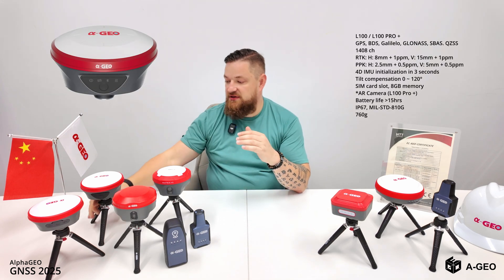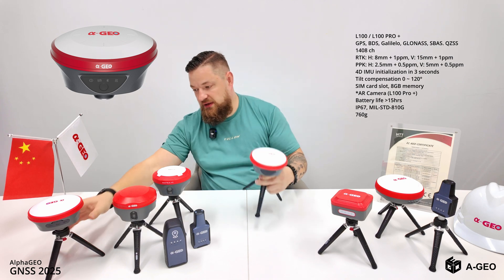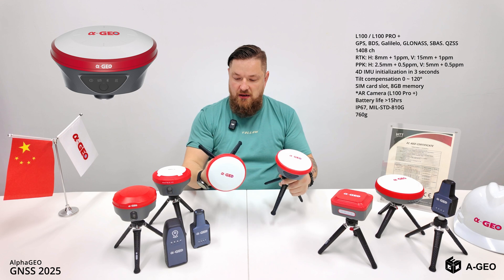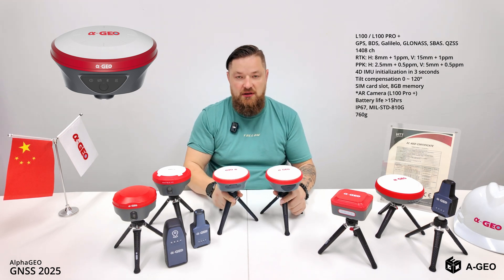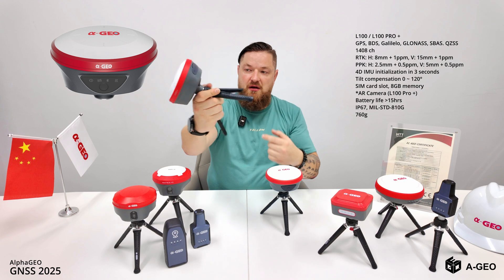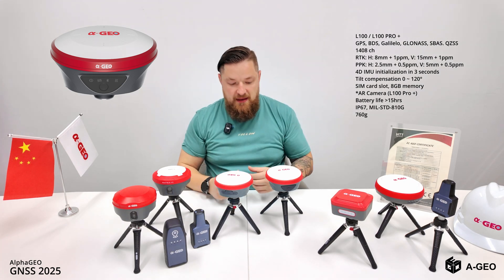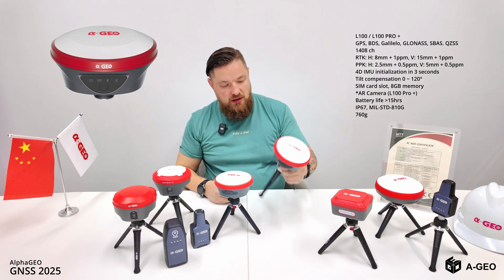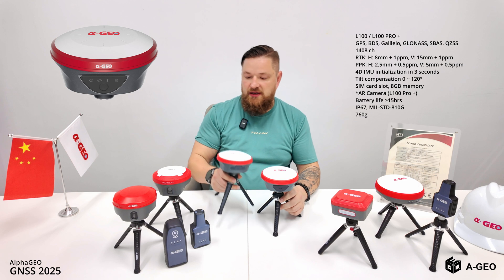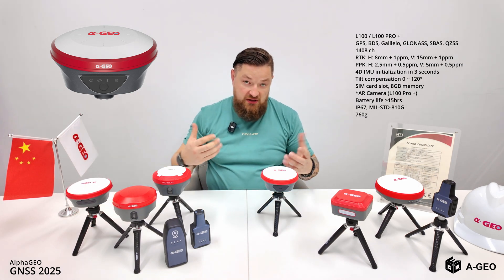Next we have the new product line: L100. There are two products — one is the L100 simple version, and we also have the L100 Pro Plus. The difference is that the Pro Plus has a bottom camera for stakeout, so you just open the stakeout function and can see where you need to go. The L100 standard version doesn't have it, but all other technologies like IMU and UHF are already inside both units.